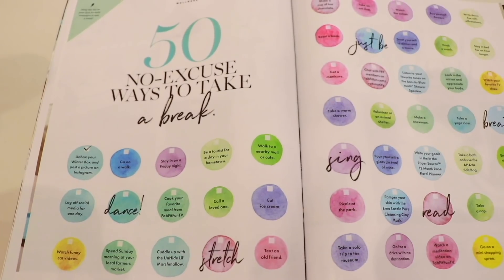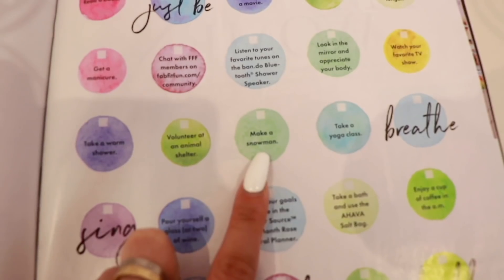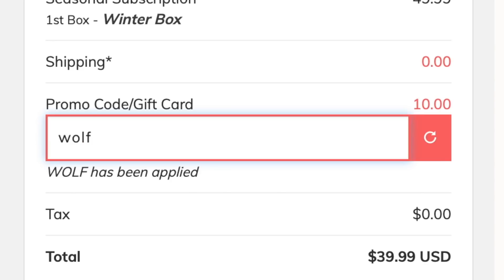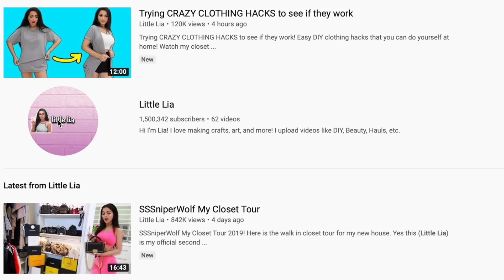That concludes today's unboxing video. You guys should definitely check out FabFitFun and get your box — I'll leave a link in the description below. Make sure you use my code WOLF for $10 off your first box. I hope you guys enjoyed this video. If you did, make sure to hit that like button, turn on notifications so you know when I upload, and subscribe to my channel. I love you guys so much, thanks for watching, bye!